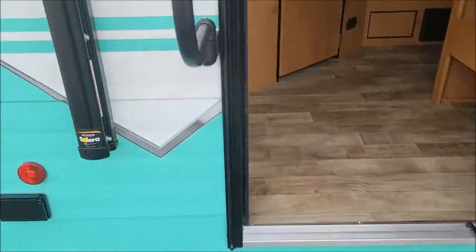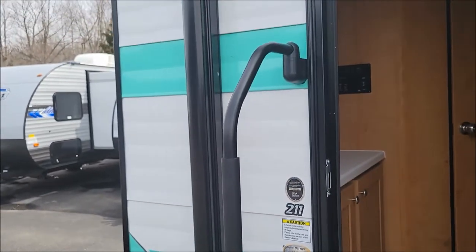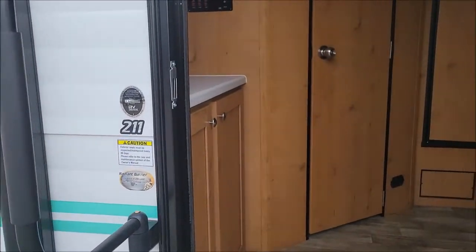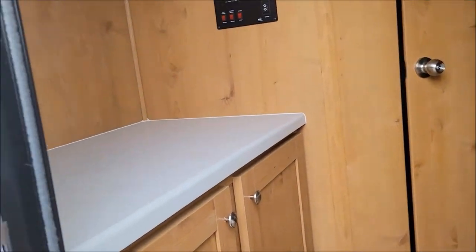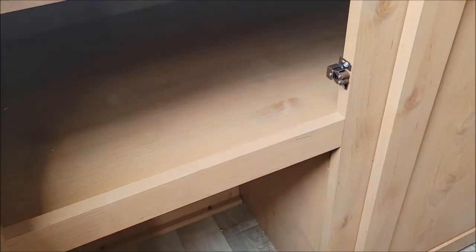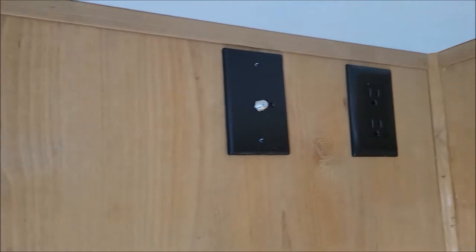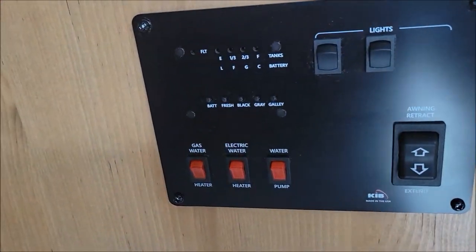You have your standard two-step entry. This is the model 211 and that's a nice big grab handle. So as we walk in, to our left we're going to have a storage cabinet and then we're going to have the backer for a TV setup up here. Here is your control panel.